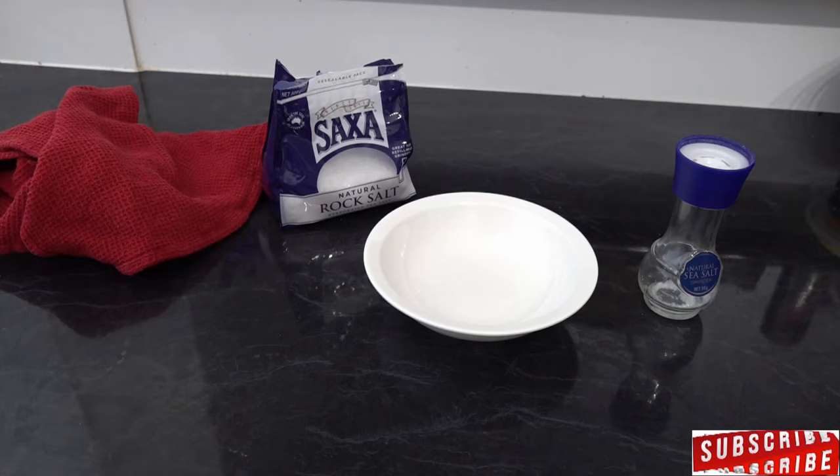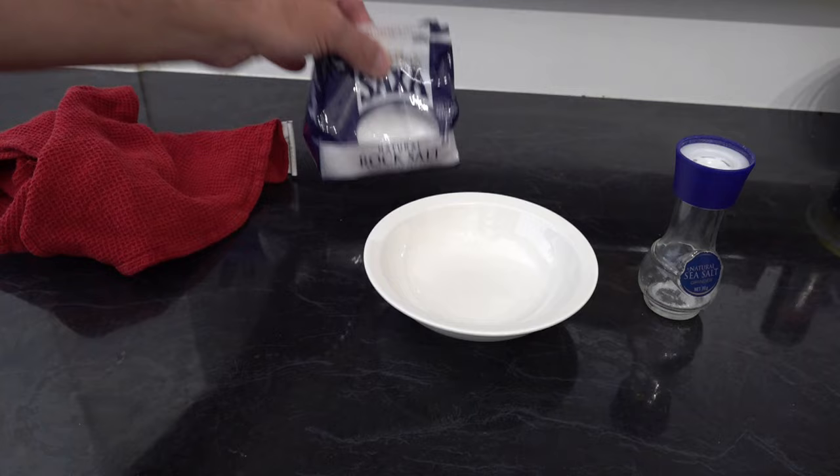There are four things you're going to need: you're going to need some rock salt, a bowl, a tea towel, and obviously your salt pot.